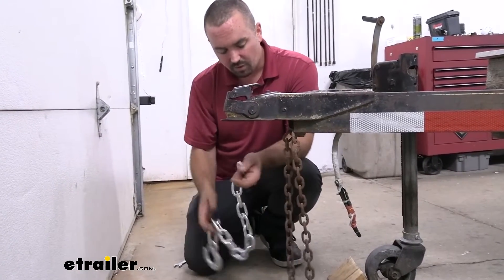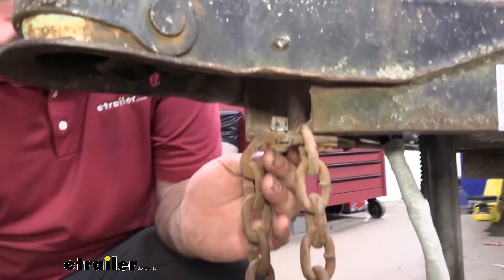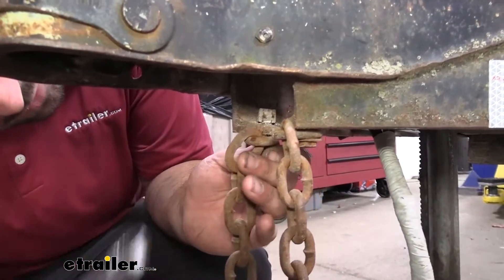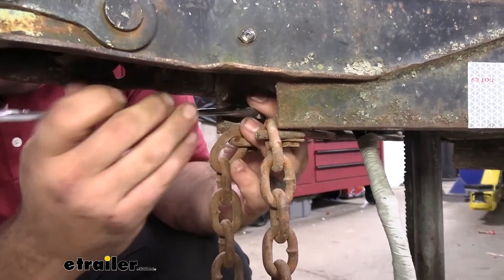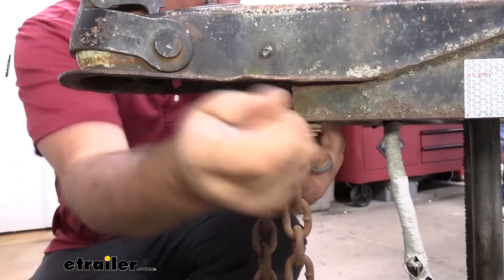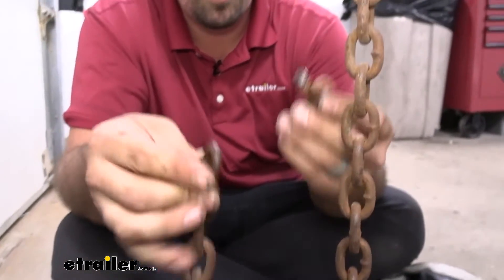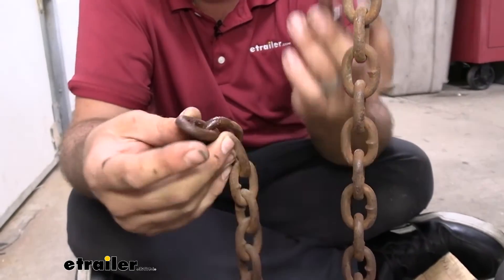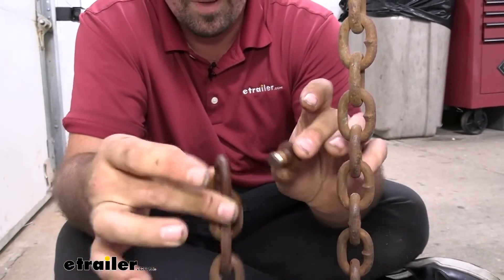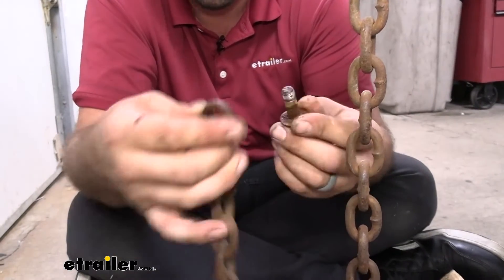To get your old ones off, generally these are going to be bolted in near the coupler area. Ours just has an old nylon lock nut with the bolt going up. If your hardware that's attaching your chain to the coupler is rough, it might be a good time to also upgrade that. To break these loose, you might need to soak it in penetrating oil to get it working — that way you don't run the risk of breaking the bolt.